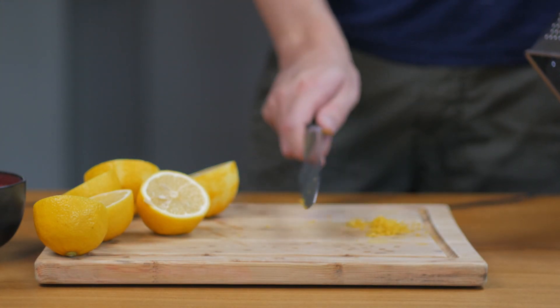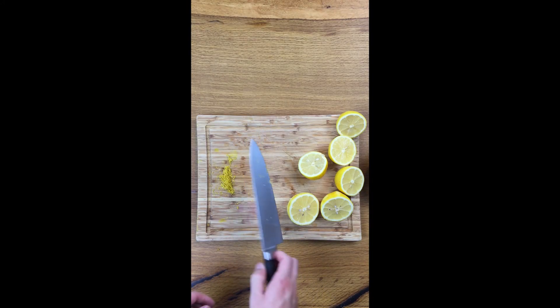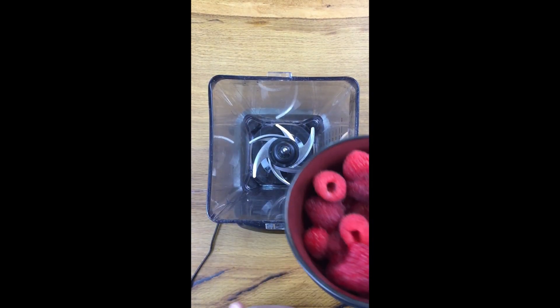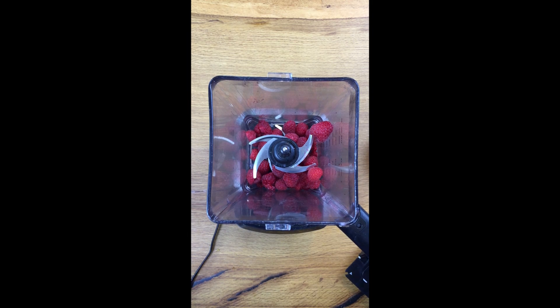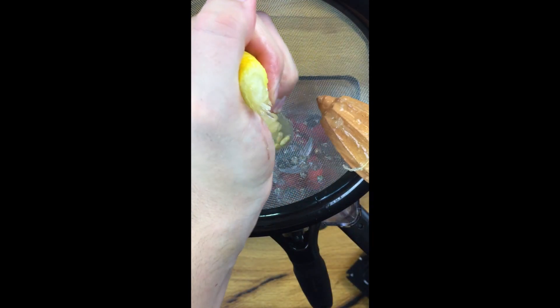Put that aside for later. Now we're going to throw in our raspberries — about a cup and a half, maybe a cup and a third. Who knows, I'm bad with measurements.